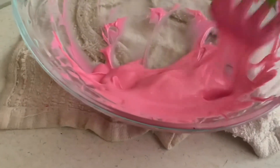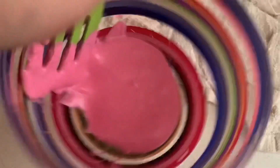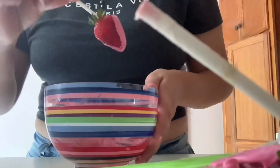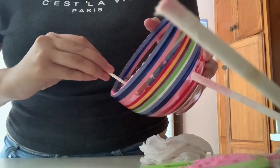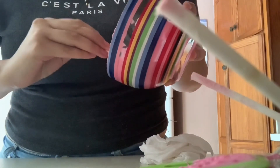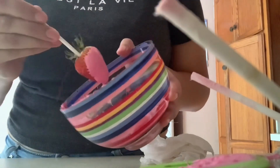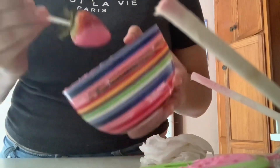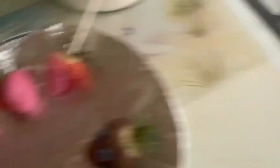The pink is melted now and I like this shade of pink way better. I shake it to remove excess chocolate — and this is how they look. I'm about to do the other one.